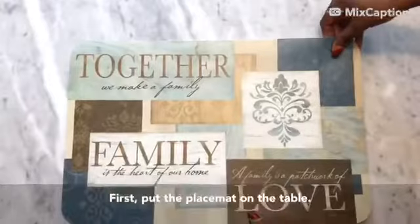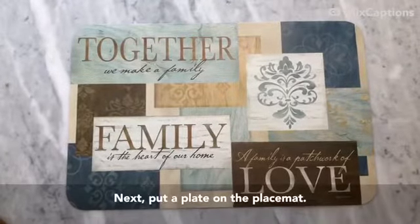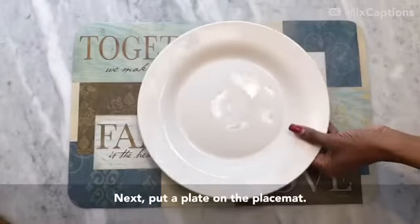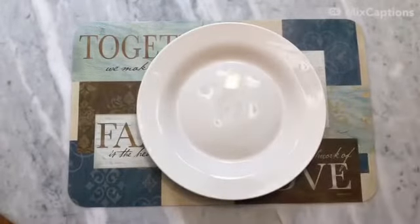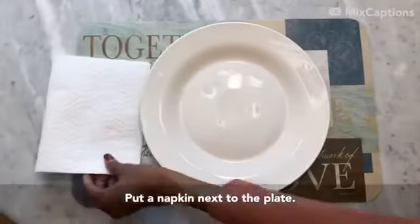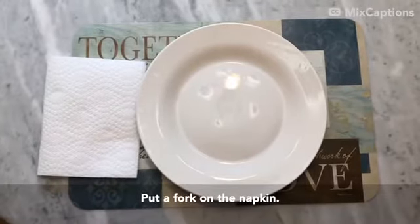First, put a placemat on the table. Next, put a plate on the placemat. Put a napkin next to the plate. Put a fork on the napkin.